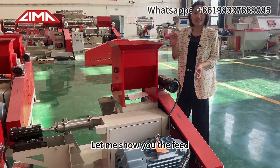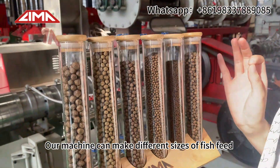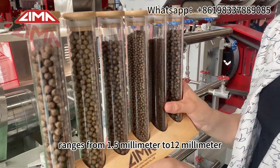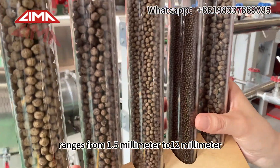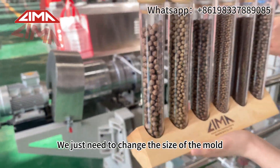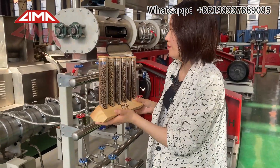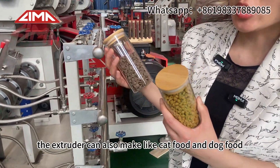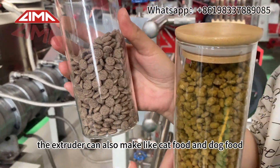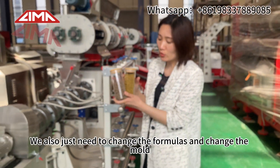Let me show you the feed. Our machine can make different sizes of fish feed ranging from 1.5 mm to 12 mm — we just need to change the size of the mold. The extruder can also make pet food, like cat food and dog food. We just need to change the formulas and change the mold.